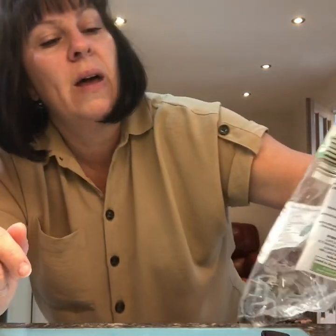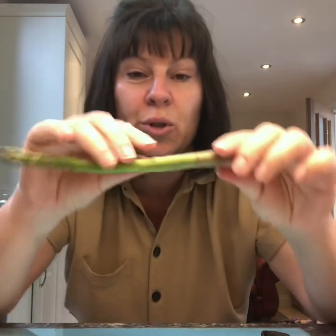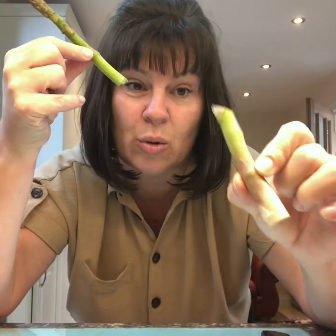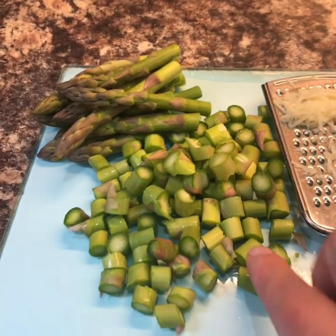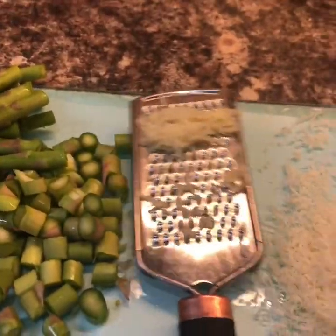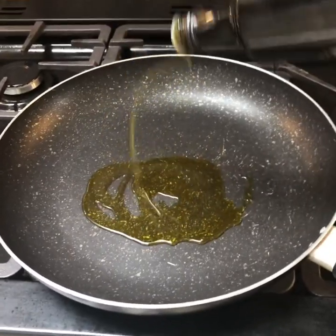Start with your asparagus. I've got a 250 gram packet. This bit at the bottom is no good — you snap it like that and it snaps at its breaking point. So this is the good bit and the stalky bit is no good. I've chopped the asparagus into little pieces, keeping the tips back, and I've grated my garlic. There's about a good big handful of parmesan cheese. Those stalky bits you're getting rid of — you might be tempted to use them but they're very woody, they're chewy, they'll get stuck in your teeth.